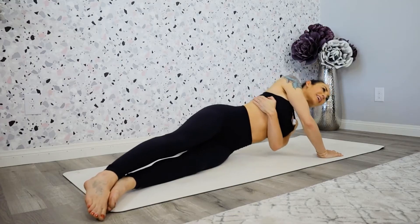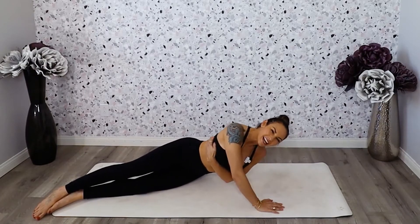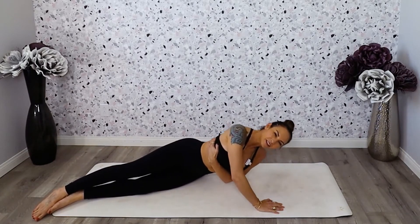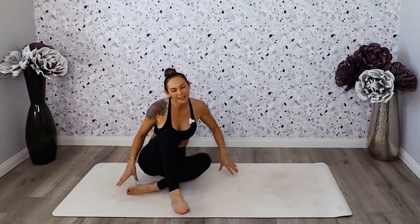And pulse. Three, four, five, six, seven, eight, nine, ten, eleven, twelve, thirteen, fourteen, fifteen. Great job, everyone. Let's go ahead and shake that out.